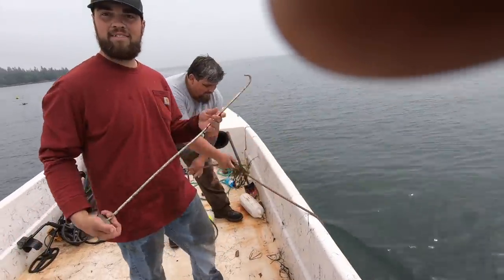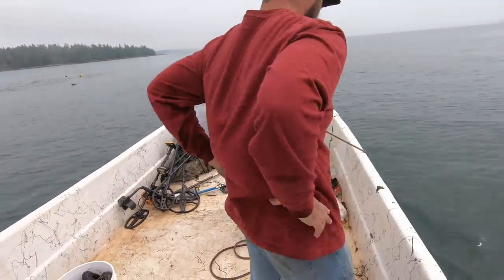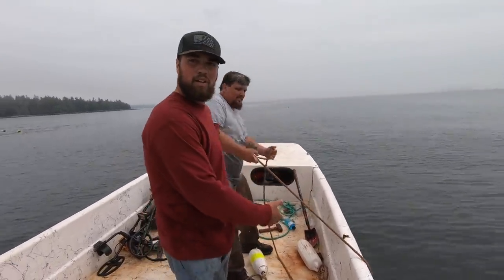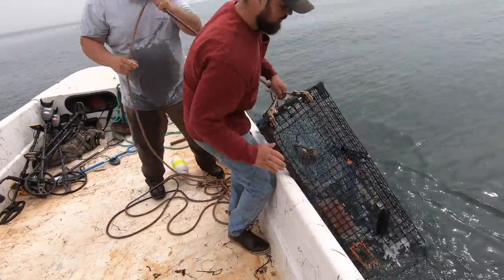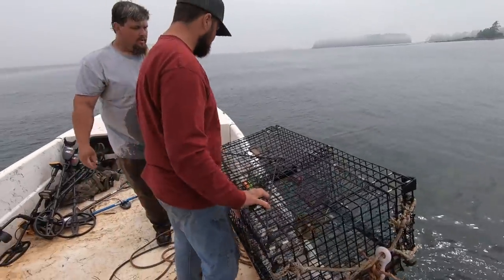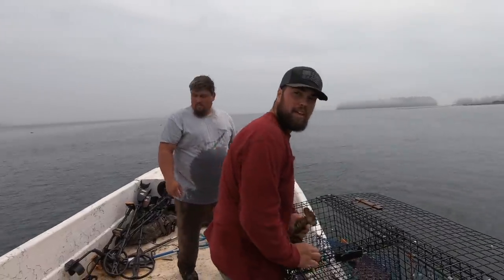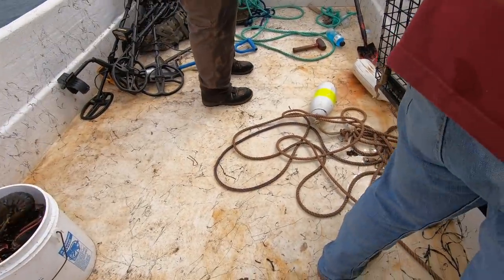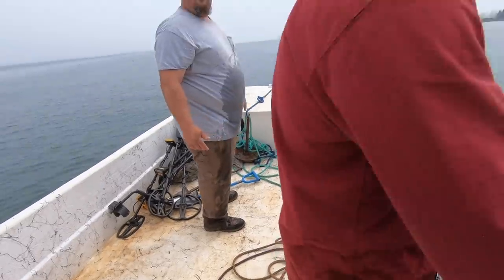See that purple on that line? That's to keep the whales out of it — right here in ten feet of water in the bay. Every fisherman has to paint a certain section of their rope purple. If a whale gets tangled up in a purple rope, they know it came from the state of Maine.